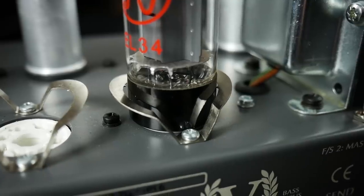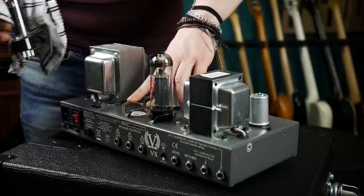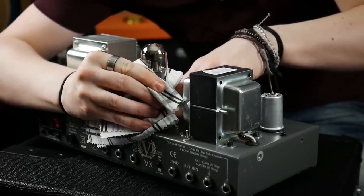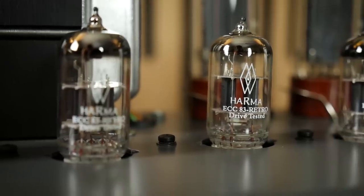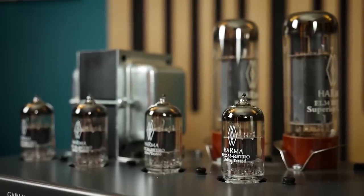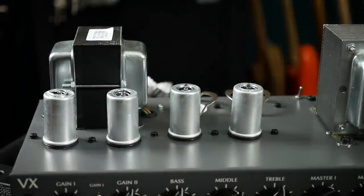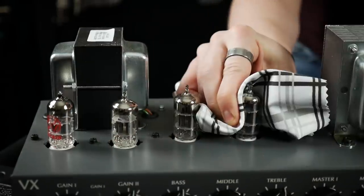Amplifier valves simply don't run hot enough for skin oils to be an issue. Before valves can be removed, any retaining devices need to be released. In the case of the Kraken, these bear-trap-like jaws grip the valve base, so spreading these apart allows free access to the valve. Other retaining devices are possible, like in this Orange Terror. While applying steady upwards pressure, gently rock the valve in a circular motion — this allows the valve to come away with minimal stress and less chance of damaging the pins. Typically when replacing valves you only need to replace the output valves, as preamp valves have a much longer working lifetime — some say 10 years, some say they're immortal. But seeing as I broke one of the originals, I'm going to replace the whole lot. The preamp valves are found inside these bayonet-twist shielding cans, and can be removed the same way as output valves.